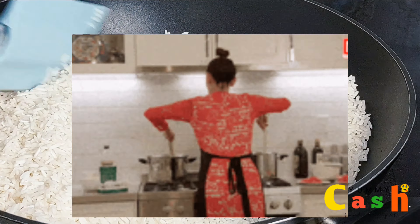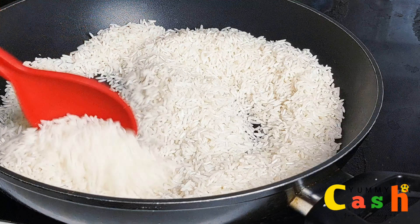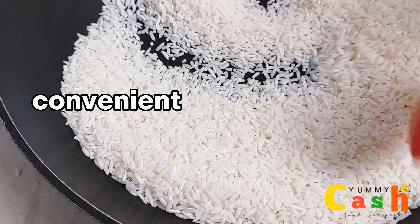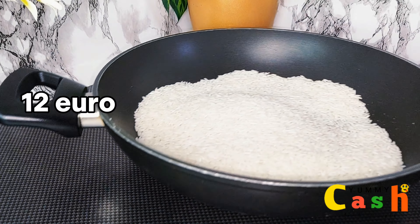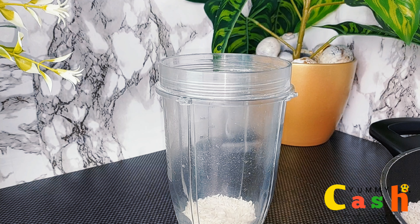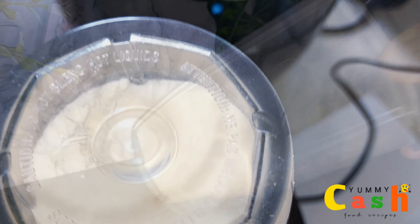I make sure to stir continuously because I do not want the rice to get burned. Although making your rice flour at home is quite time consuming, have you ever considered that there is nothing cheaper and more convenient than buying a five kilo bag of rice for 12 euros and taking about two or three cups to make your rice flour at home, rather than buying 500 grams of rice flour in shops for the same price?